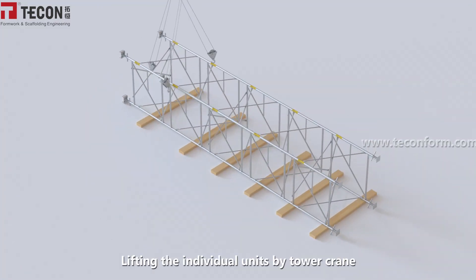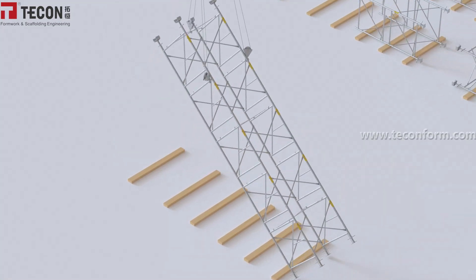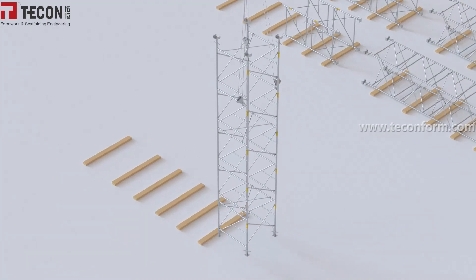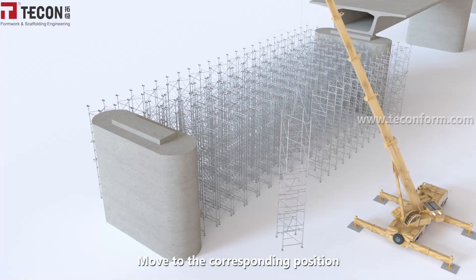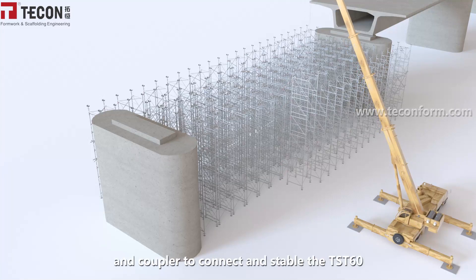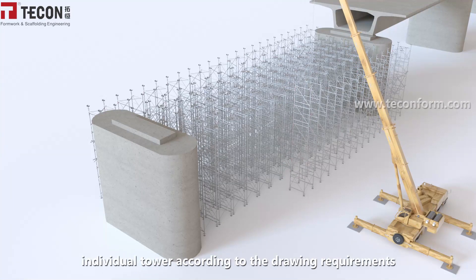Lift the individual units by tower crane and move them to the corresponding position. Repeat the above actions and use GI pipe and couplers to connect and stabilize the TST-60 individual towers according to the drawing requirements.